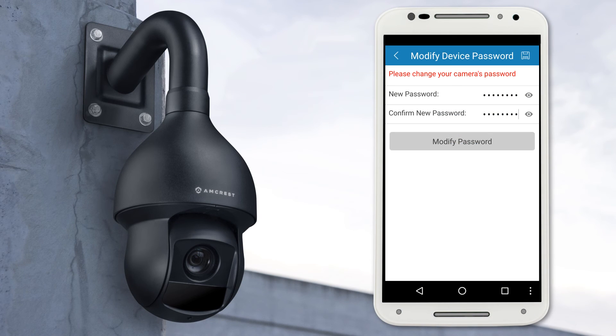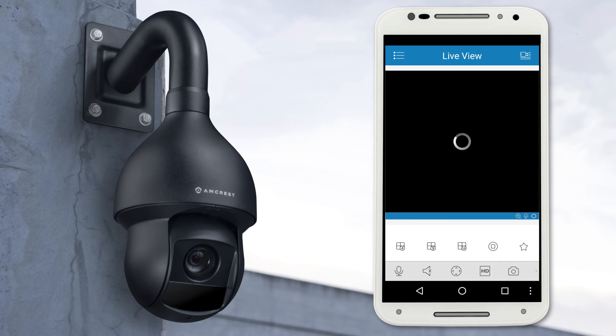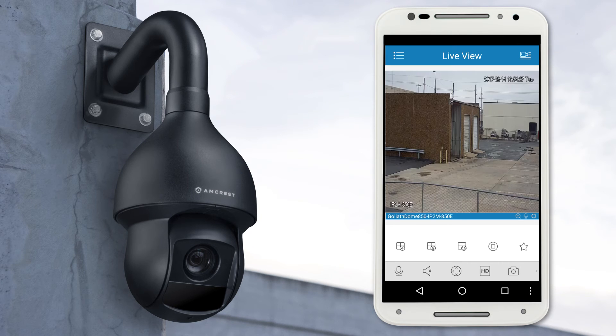Give your device a few moments to connect to your camera and pull up the live feed. As soon as the video feed comes through, you'll see that it pops in as a single view window. Below you can select a 4, 9, or 16 channel view.